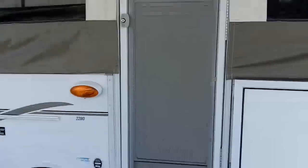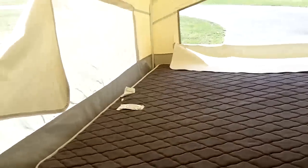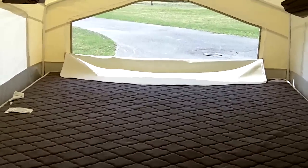This is actually the entry side. Come inside and I'll give you a tour. Looking to the right, here's the king bed with a heated mattress, which is pretty nice.